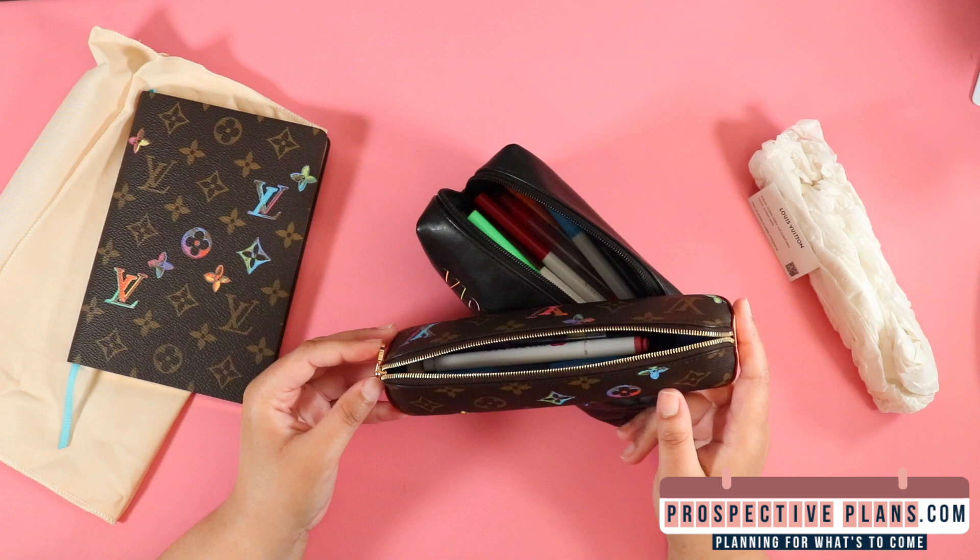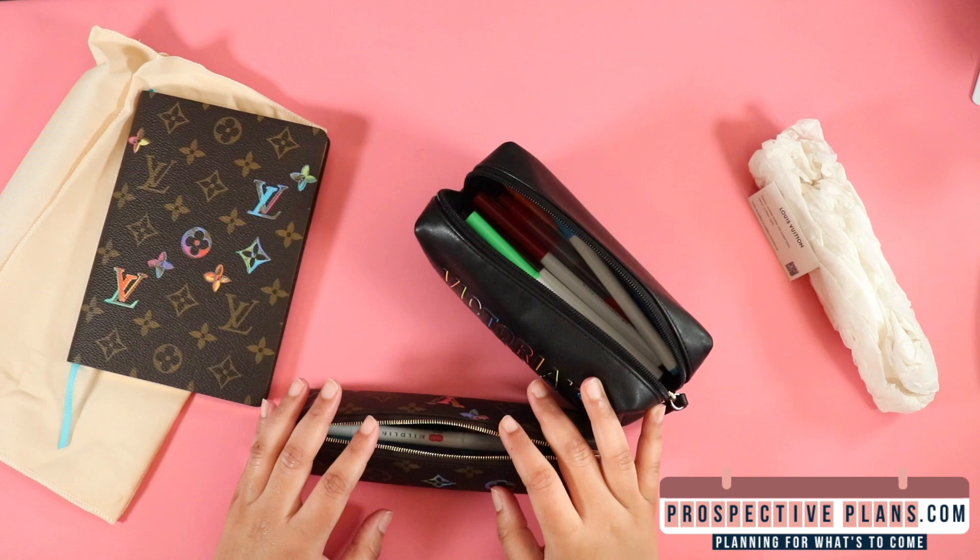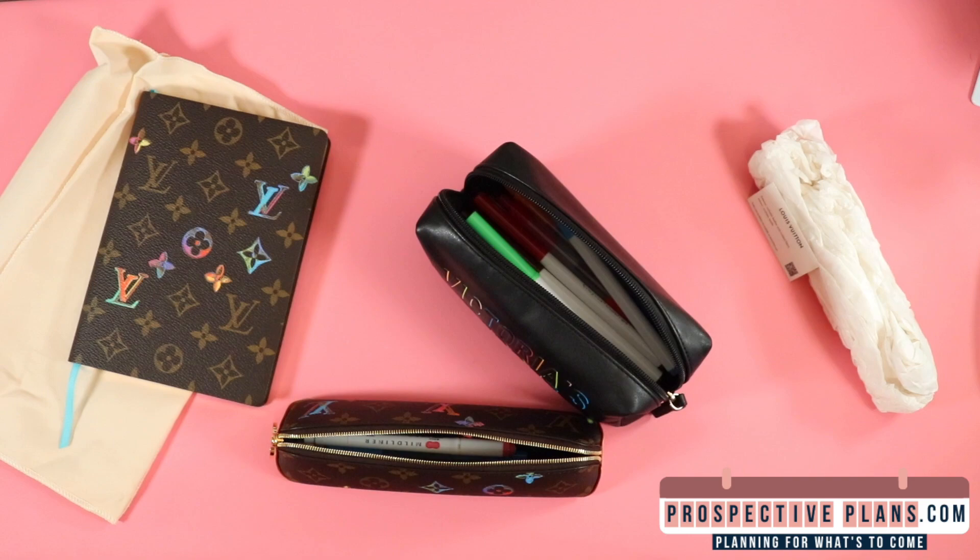Thank you so much for watching. Be sure to check out my other unboxing videos on the channel, and I will see you in the very next one. Bye everyone, have a great day! Remember to keep planning for what's to come. Check out our planners at PerspectivePlans.com and use code PLAN20 for 20% off your order. Thanks in advance for supporting a small business.